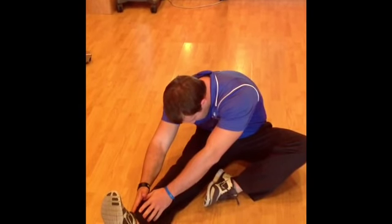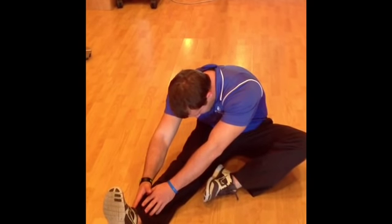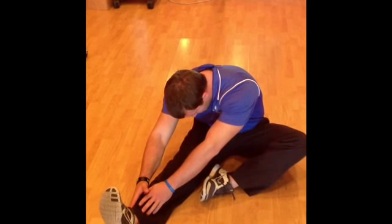You're going to lean forward until you feel a stretch in the back of your leg. You don't necessarily have to grab your toes. Hold that for 20 to 30 seconds, and repeat it three times on each side.